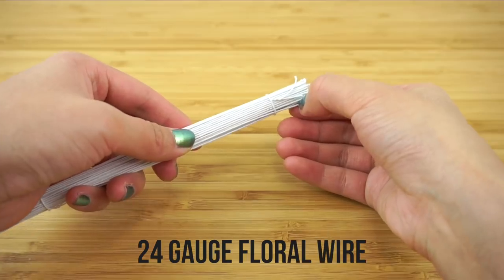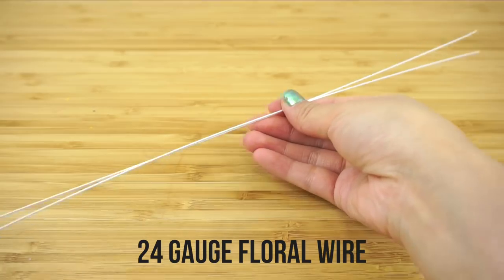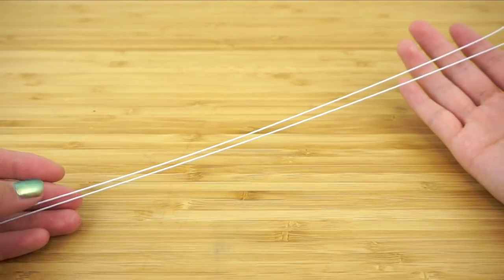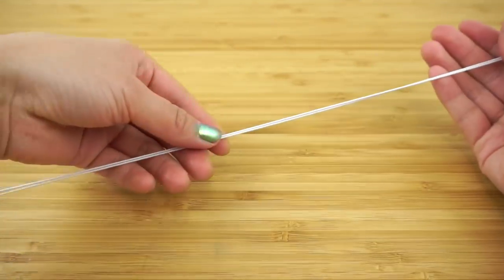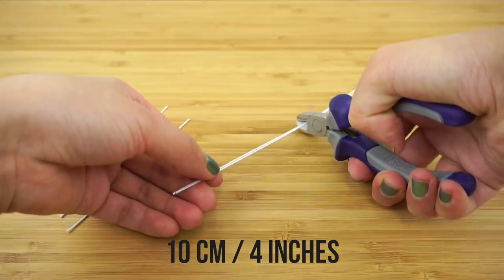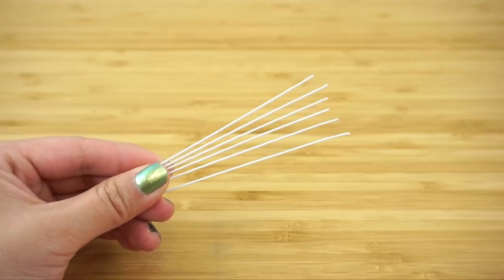First, we're going to start with some 24 gauge floral wire. This is a soft wire covered with paper, which makes it great for crafting. The paper gives it a rougher surface than normal wires, which allows paint, tape or pigments to stick more easily. Cut the wire into small segments, about 10 cm or 4 inches in length. These will be your individual cherry blossom stems.